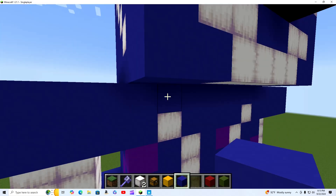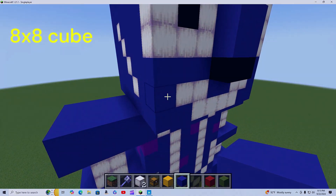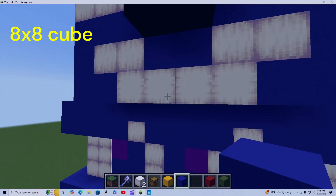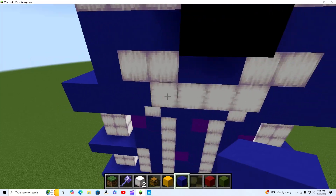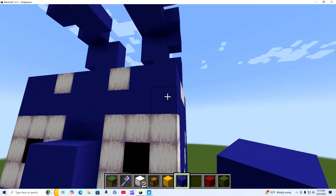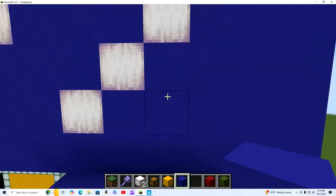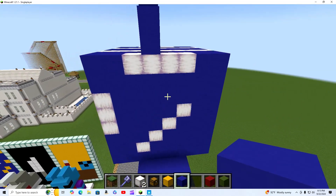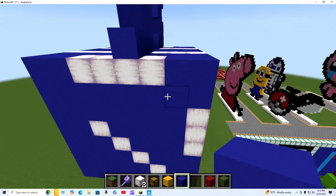It goes up one, two, three, four, five, six, seven, eight, nine blocks. And for the giant head, it's basically an eight by eight size — eight wide, eight tall — it's basically a giant eight by eight by eight cube. That's basically how big this thing is.